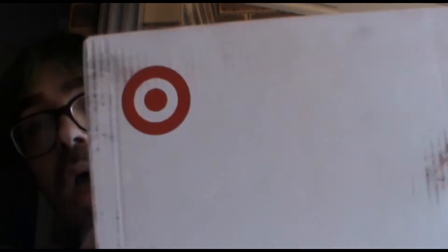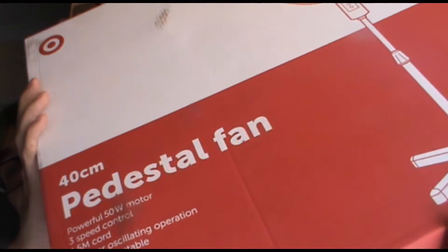I'm not sure if you guys have Target where you live. Now it's only a $17 fan. So last night was very warm — I thought, as soon as I get up I'm going to go buy a fan, because it was bloody hot. Alright, let's put this down and unbox it.